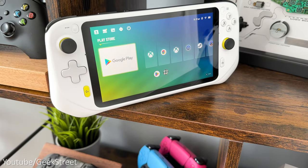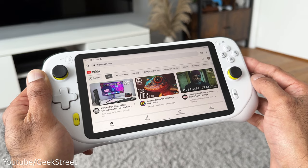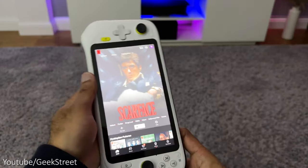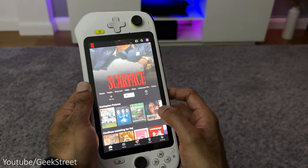With an Android operating system you're not limited to just gaming — you can install any social media apps, or use it to stream movies and really use it as an all-round entertainment device.